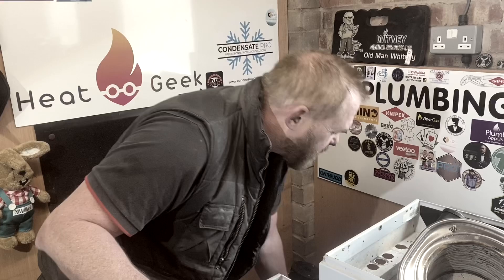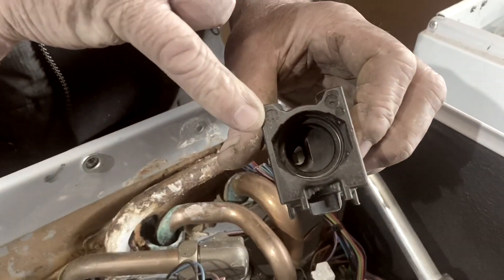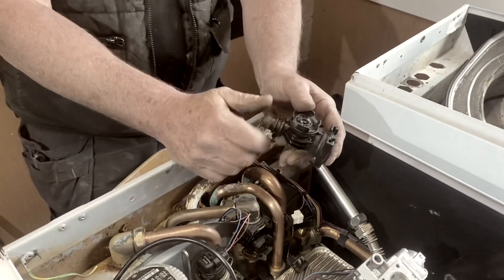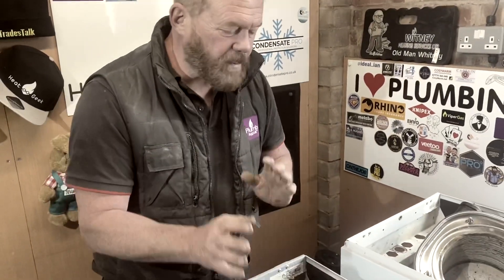As the water comes in, it goes through this aqua flow — it's an aqua sensor. Inside there you can see there's a little wheel that spins, telling the boiler that there's water coming through and that it needs to act to change into the hot water zone. And then that can control your valves and everything else inside this boiler.